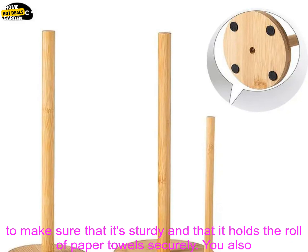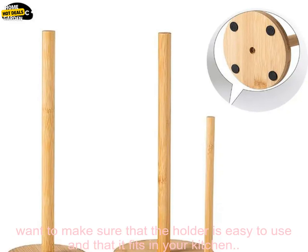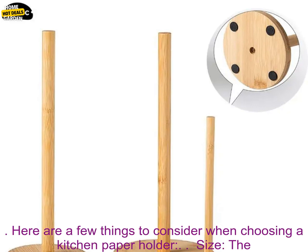No matter what type of kitchen paper holder you choose, it's important to make sure that it's sturdy and that it holds the roll of paper towels securely. You also want to make sure that the holder is easy to use and that it fits in your kitchen.